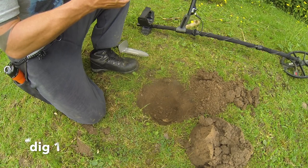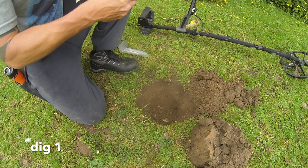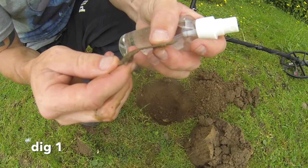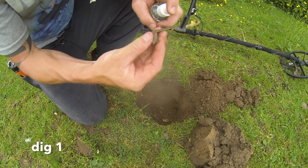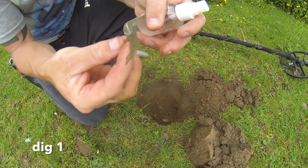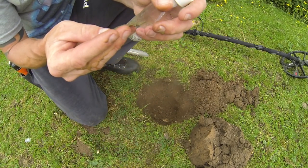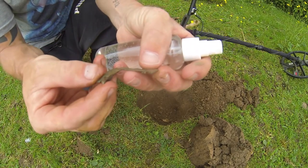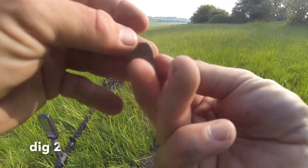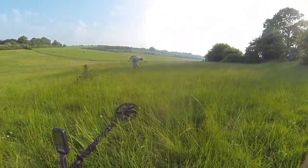Right guys, I just dug a signal here and it was giving me a bit of an iron signal, but I dug it anyway because I was trying to prove a point — I've got iron bias facing on zero. It was giving me 13, 14, 15, and there was actually iron in the hole. I pulled the iron out and underneath it there was another signal. I believe it has some parts of iron in it — but look, it's part of a cracking old buckle! Look at that. I wouldn't have dug that normally but I did, so there we go. First signal of the day and it's not bad at all — it's got a little star on there. Proper chuffed with that.